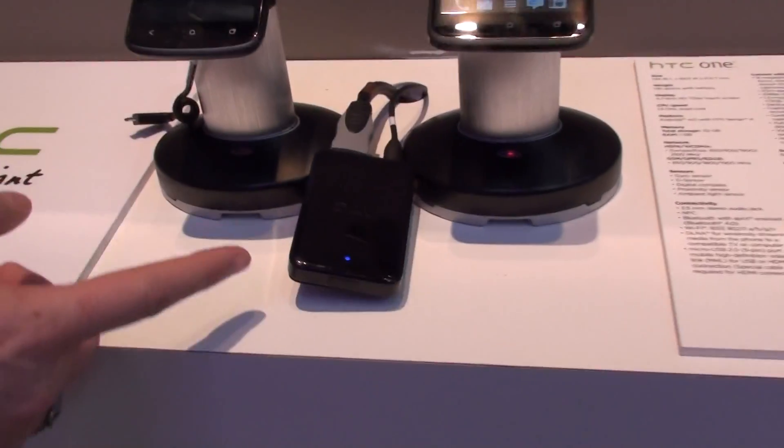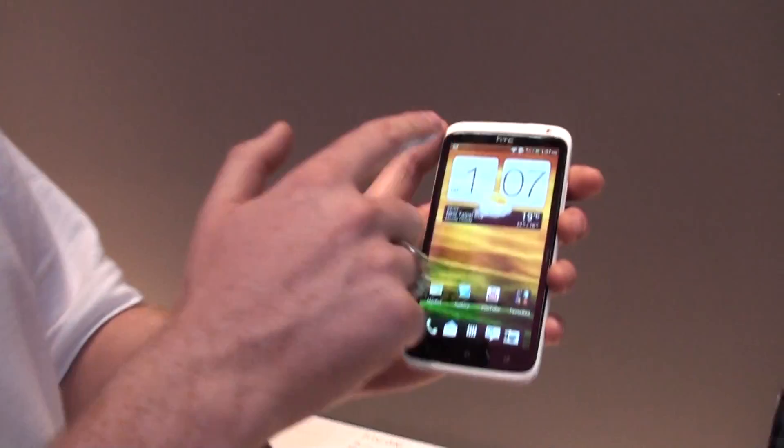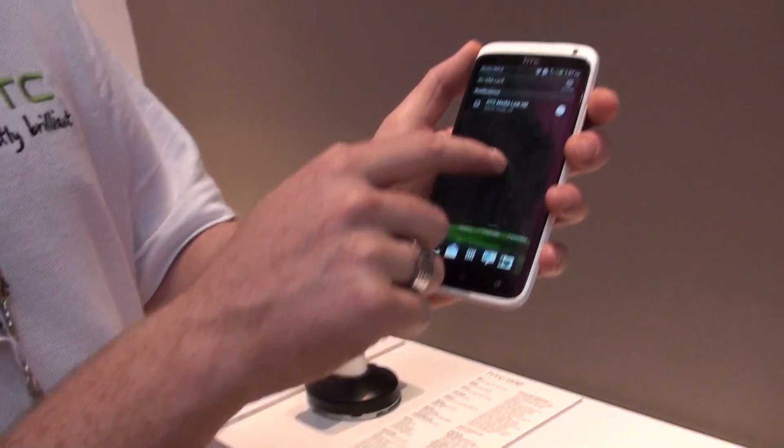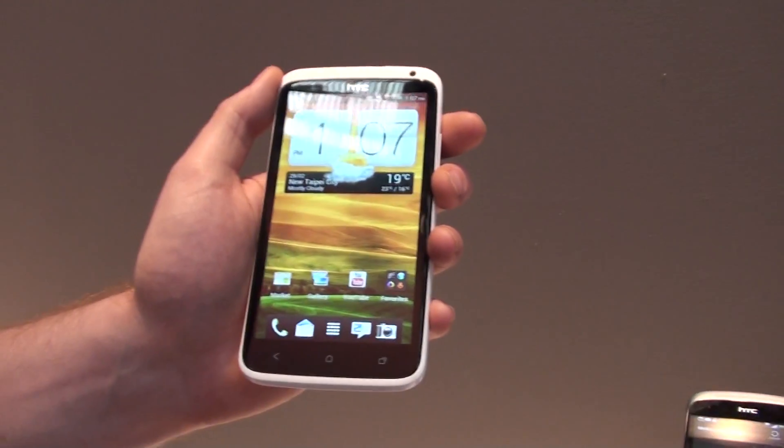It's connected through Wi-Fi, so this is the device here, and then you have an HDMI output cable going into your TV. My phone is connected to the same network, so it detects that I can now stream stuff straight away to the HTC MediaLink.